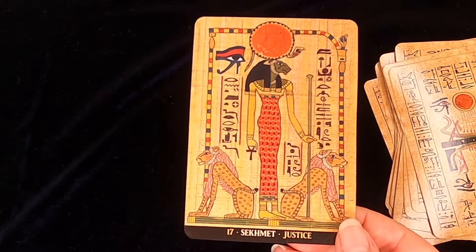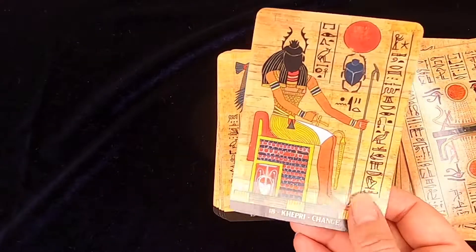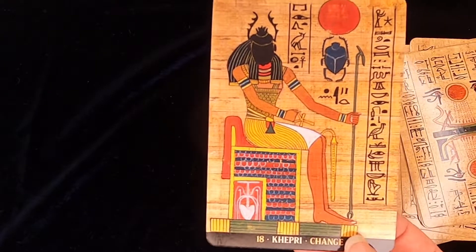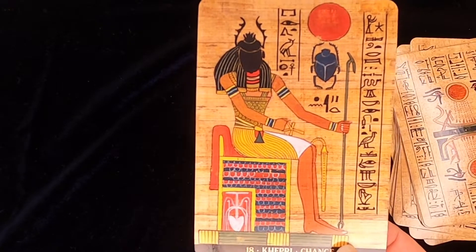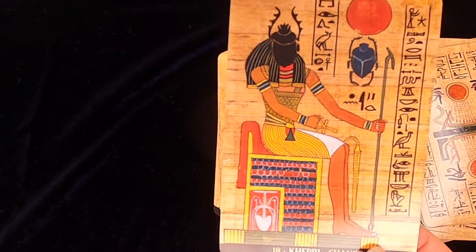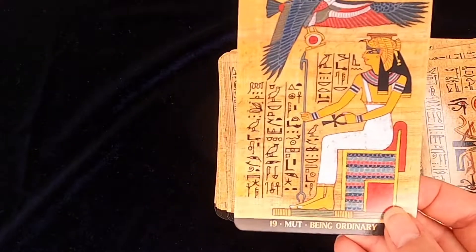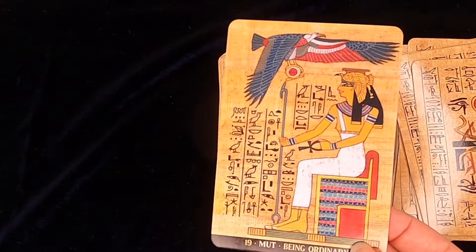Sekhmet, the Lioness. And this was the clencher for me: Khepri. I have only seen Khepri done this way in one other place, and it was in a book — I think it must be taken from a mural. But I love it, I just love it. This was the clencher. It's so evocative, it just speaks to me so much.